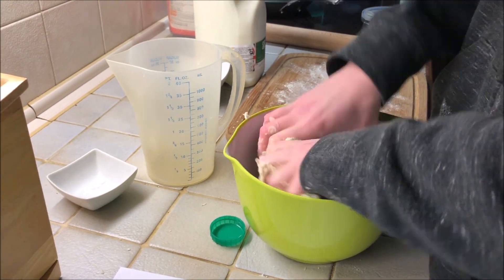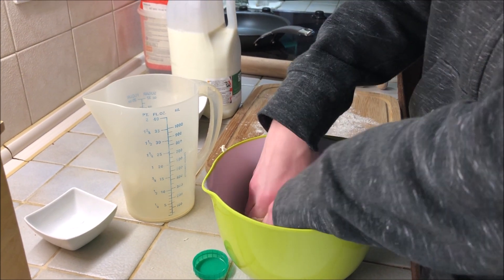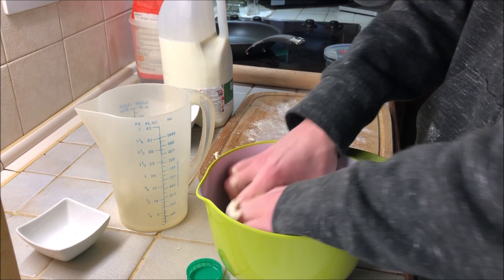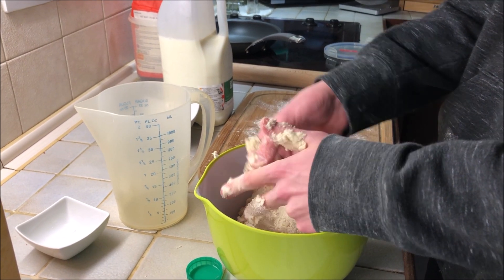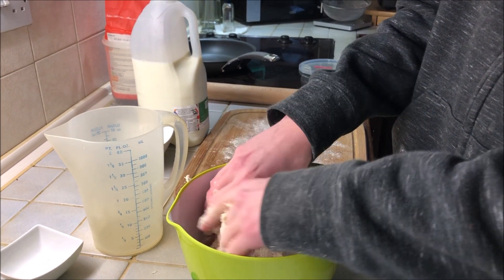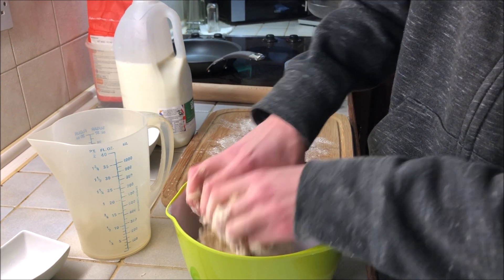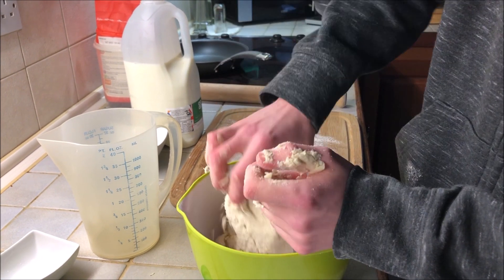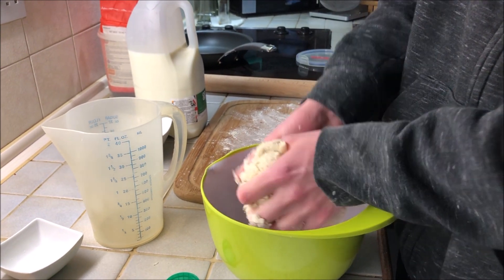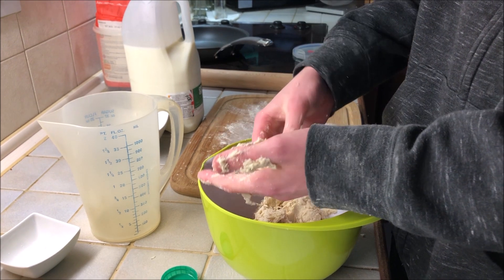Overall this recipe takes about 20 to 30 minutes, including cooking, but if you've got a small frying pan it'll take longer because you'll have to cook in batches. These are basically normal scones but cooked in a frying pan, which makes it quicker and a bit easier to do.